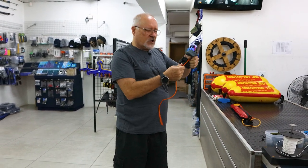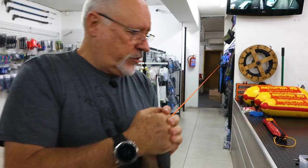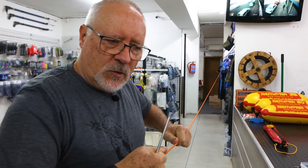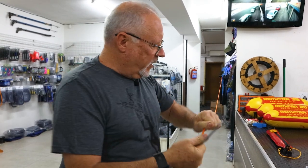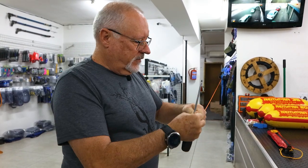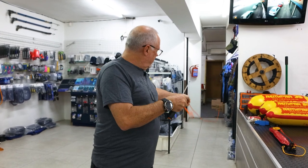Do that four or five times, running your rag up and down, and this will give it quite a nice soft state and make it easy to deploy. Another tip to help is to really stretch it — give it a good stretch. It seems to set all those fibers and makes the line a lot easier to handle. When it's new it can be really awkward to use; you'll see it goes much more limp and much easier to use.